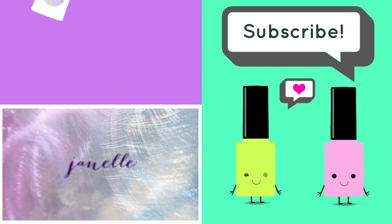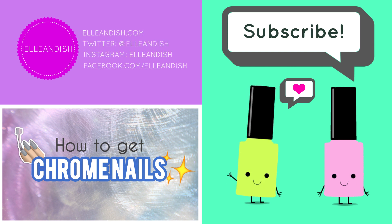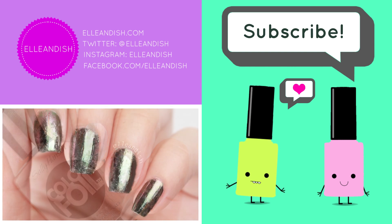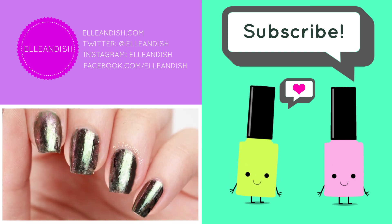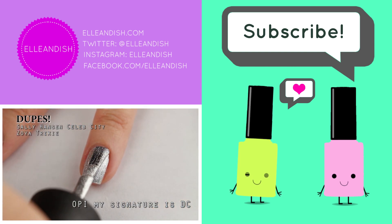That's it for this video, thanks for watching! If you liked it, please give it a thumbs up. Please subscribe — bye!